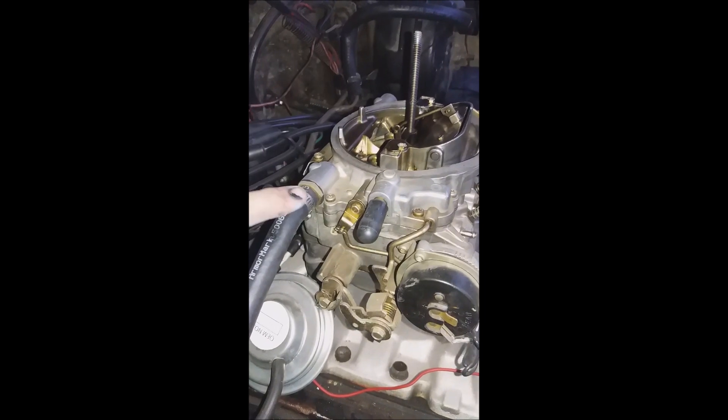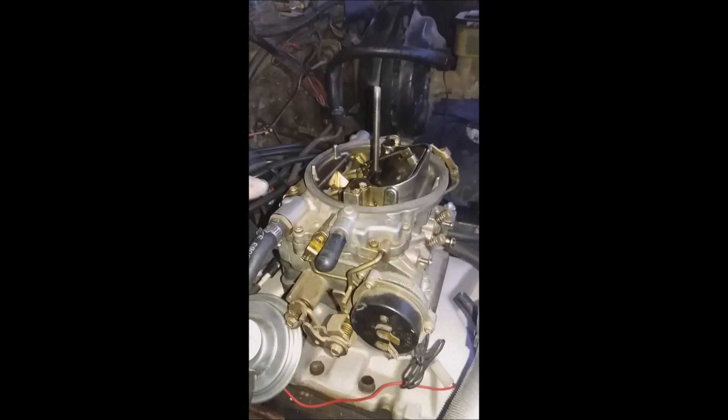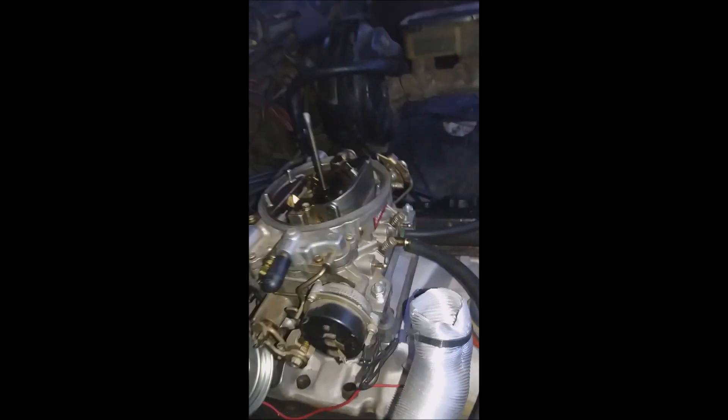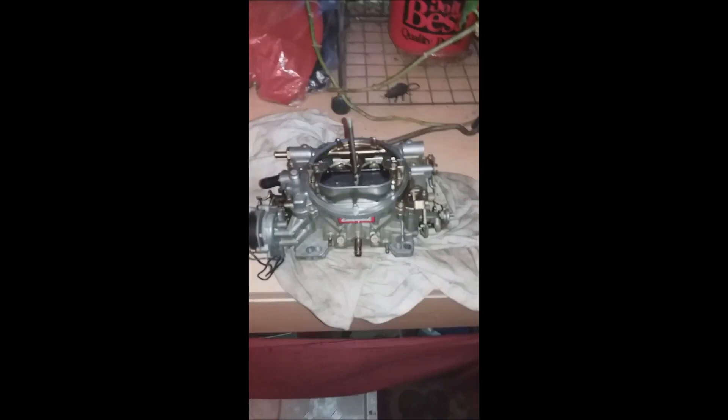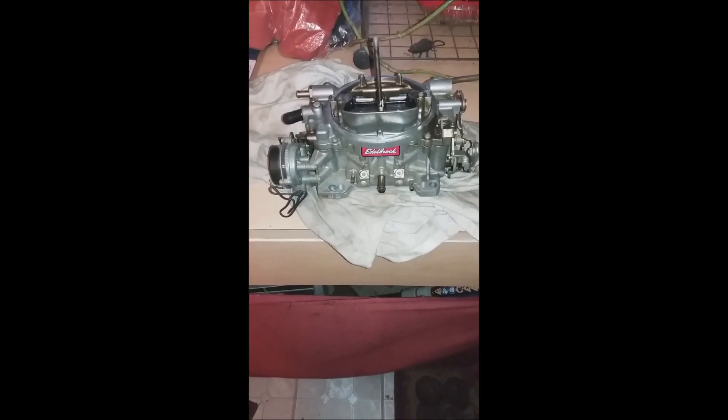Just a fuel line. And I'm going to remove the four bolts and take it off. Alright guys, so I got the carburetor off — there it is. It's the Edelbrock 1406.